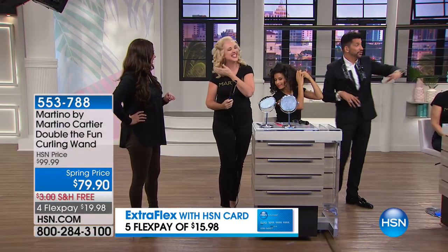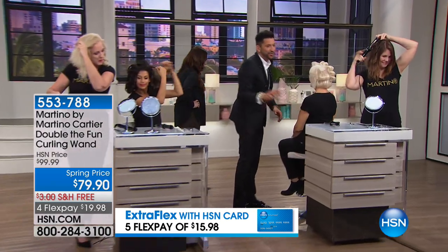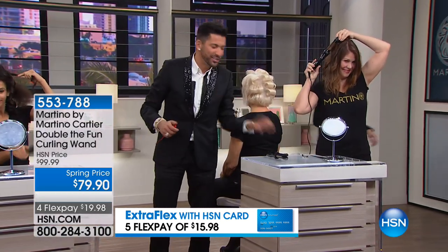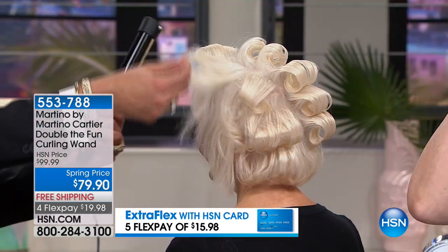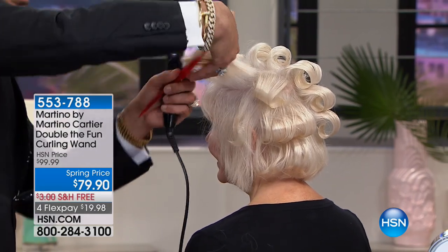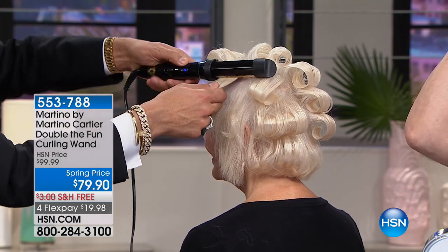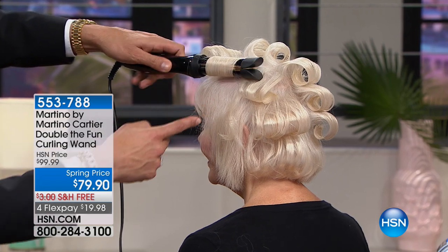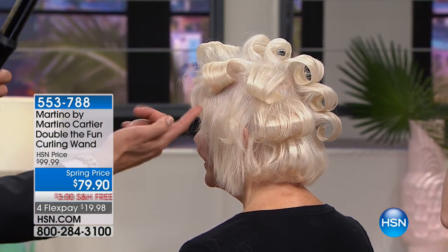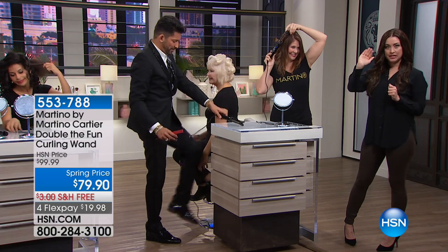You see blonde thick frizzy hair, you see ethnic hair, you see fine color-treated hair. But what if you have short hair? This is Linda — she's here just like my mom, who's going to be 80 years old in June. You take this thin, flat hair, take a section of hair — no clipping, no pressing, no anything. You just push it, it automatically opens to whatever section of hair you have, and the hair automatically comes out perfectly smooth. There's no kink, no crease from clamping — you always have a flawless curl.